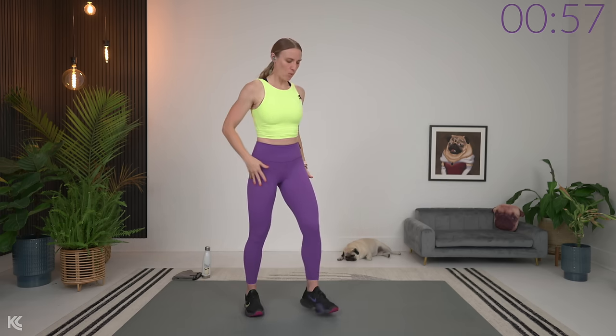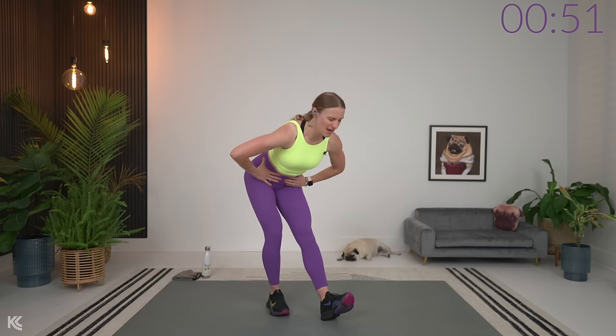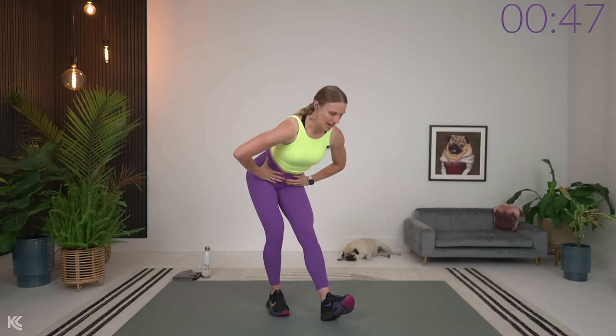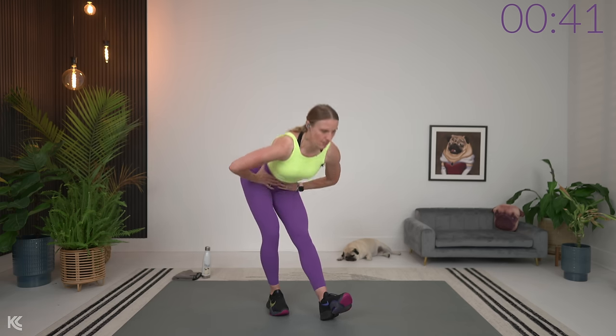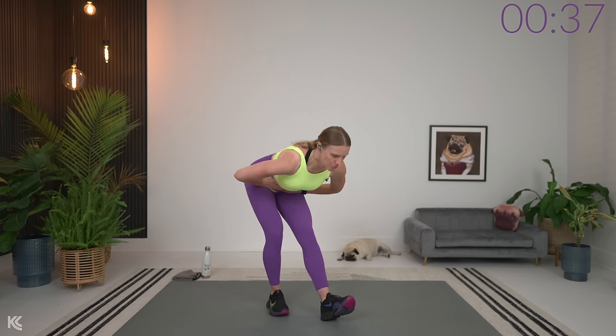Staggered good mornings — we'll work one on each side. Take one leg out a little farther than the other. Weight stays in this leg that's back. Hands on your hips. We're going to drive the hips back, slight bend in the knee, and then squeeze up. Drive those hips back and up. Two more, then we'll switch sides.